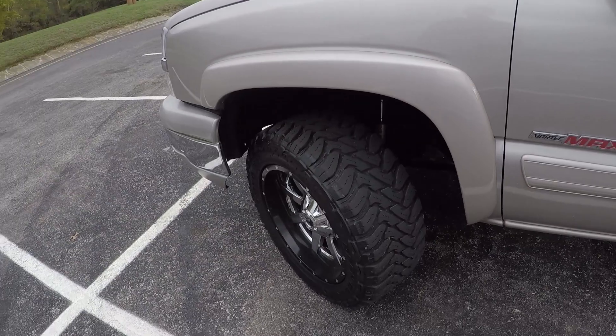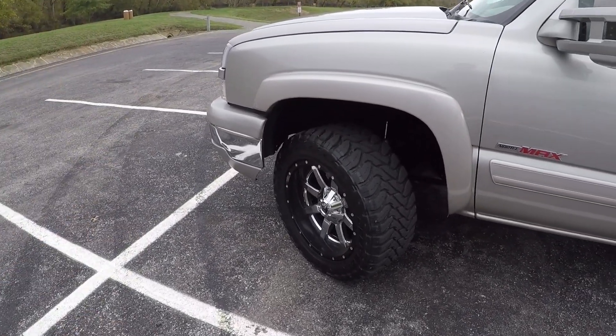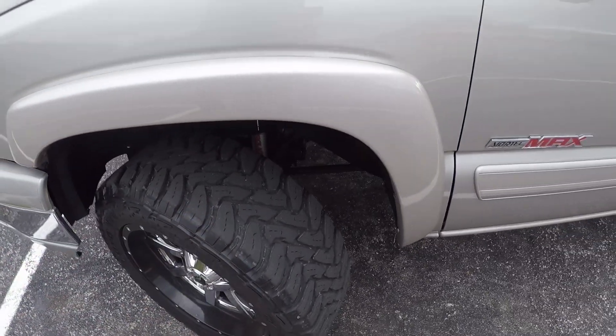I do about 100 to 150 miles a week on the interstate, and probably another 100 to 200 around town. That interstate driving is annoying with these tires. They are loud — they howl, and the faster you go the louder they are. I mean, that's to be expected with a mud tire. They're not made for the highway; they're not designed to be quiet. They're designed to go through the mud and get you out. So they just don't work for me with all the highway miles I do.